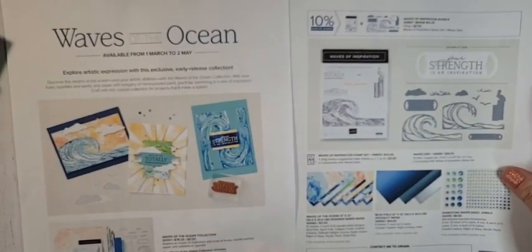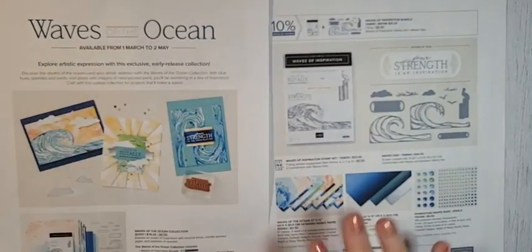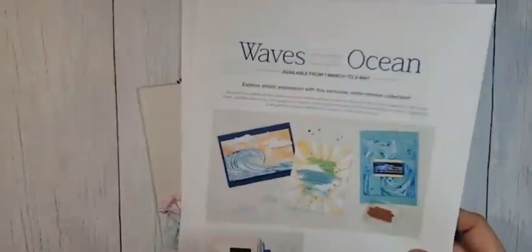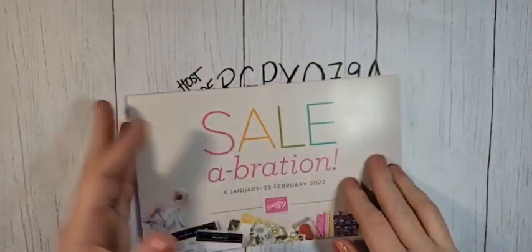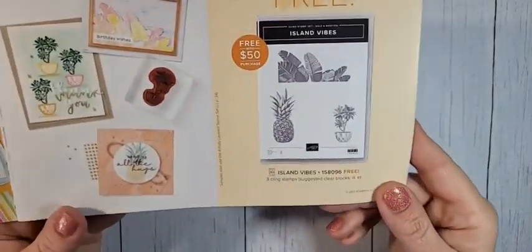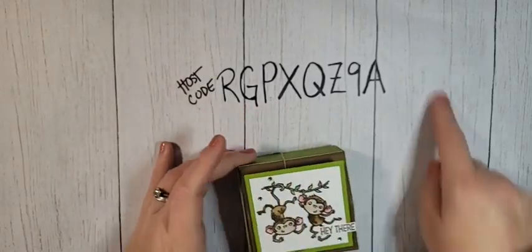If you purchase a prepaid subscription by February 28th, you're going to save a little bit of money. When you purchase a 3, 6, or 12 month prepaid subscription, you'll also get Celebration products with that. It's really beneficial to shop those prepaid subscriptions now — you save money and earn some Celebration products. Also, the Waves of the Ocean promotion starts March 1st — you can add those products to your starter kit and join my team.